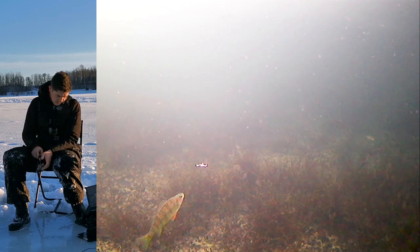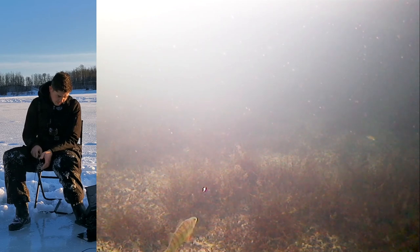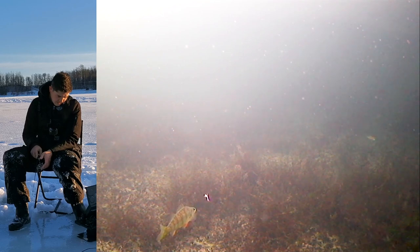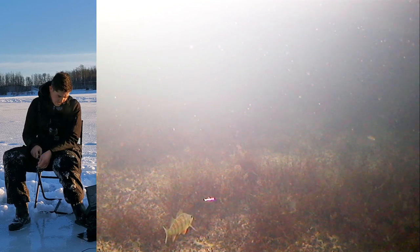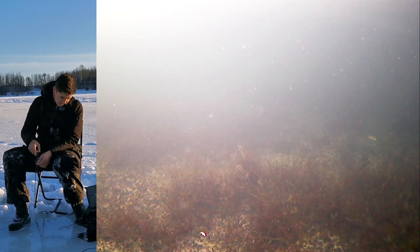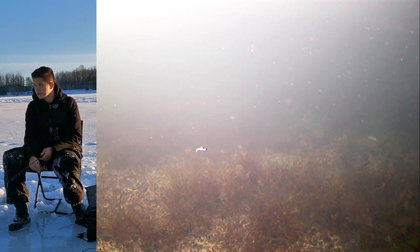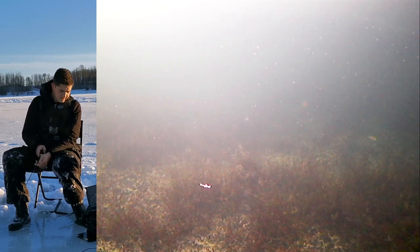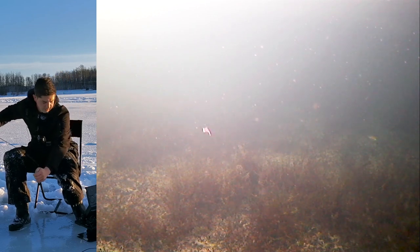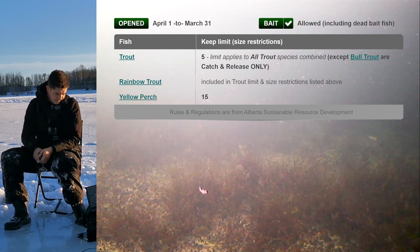Well there's a perch right there. I didn't know there was perch in this lake. See if we can get him to bite - it looks really small though. Good to know that there's perch in here. I don't know if they were stocked or native to this lake, but when I was checking the regulations I believe there was just trout listed. I could be wrong.